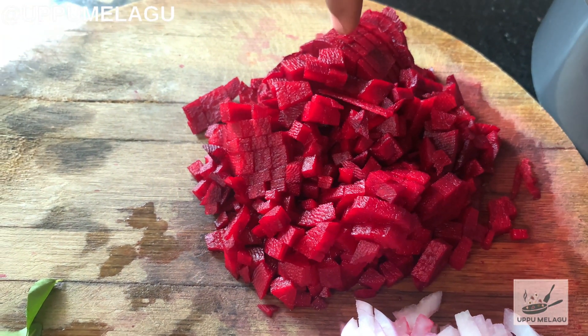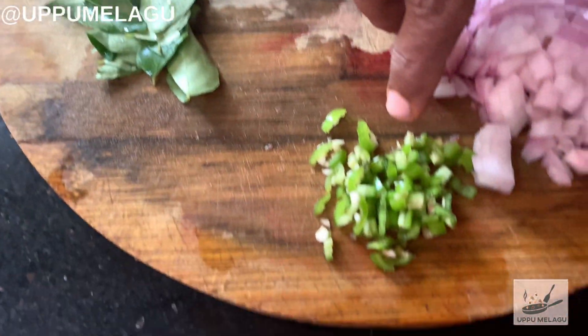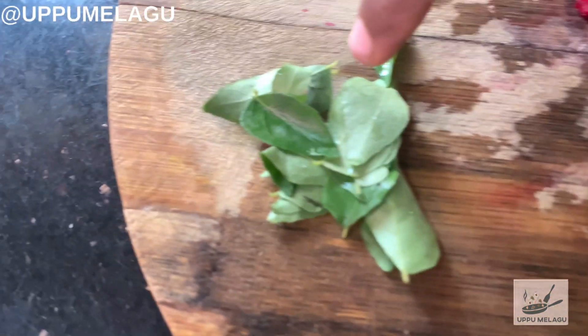I will cut a bit on a piece of paper. I will cut one bit in a piece. And cut one piece of paper. I will cut half a piece.